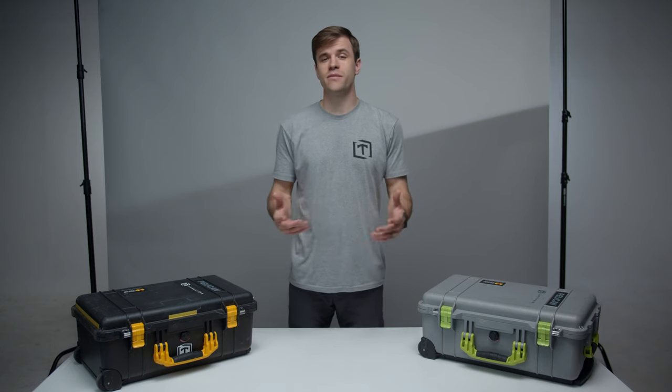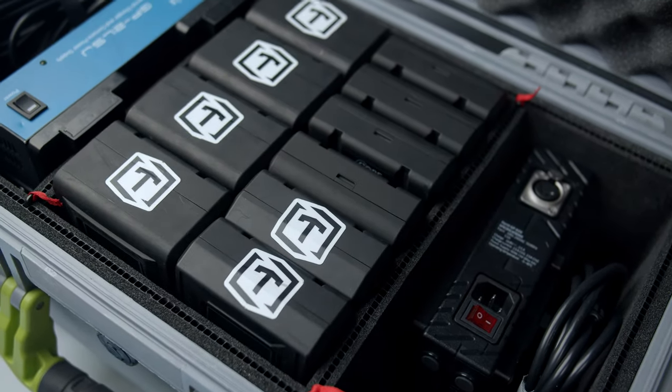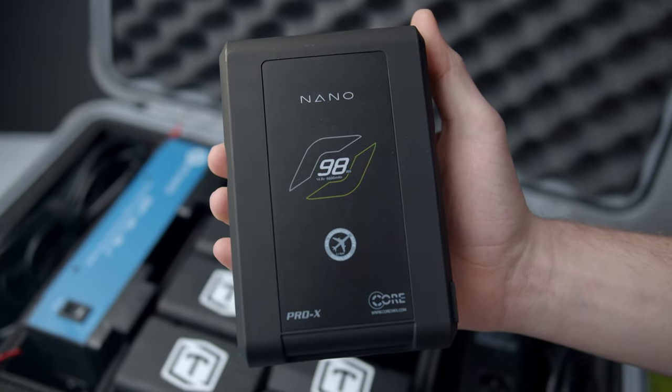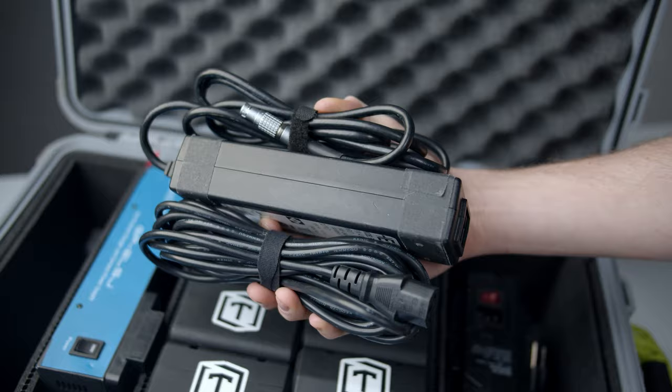We refer to each Pelican by the color of their handle. Our green Pelican is set aside for V-mount power. This includes 10 batteries, two charging stations, as well as an AC power cable for our red.